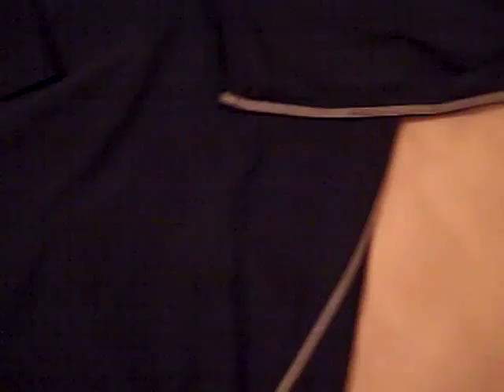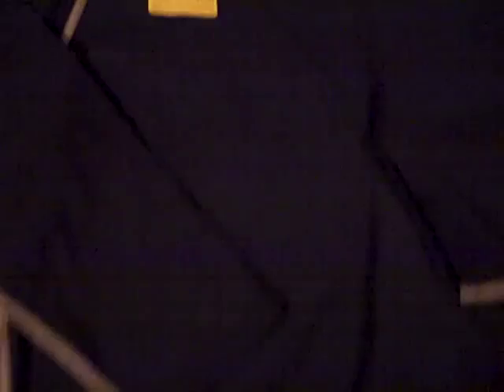The color is midnight navy blue — a really dark blue. Basically it's just like all other Under Armour compression shirts. The tag says '3/4 sleeve compression, more coverage and protection,' and the back looks like every other Under Armour shirt.